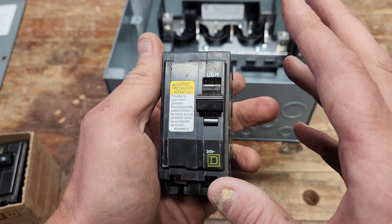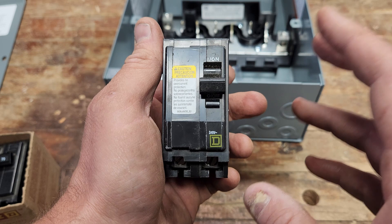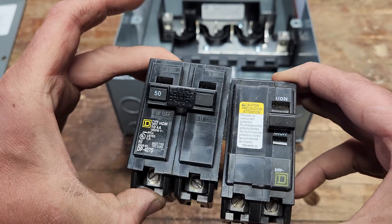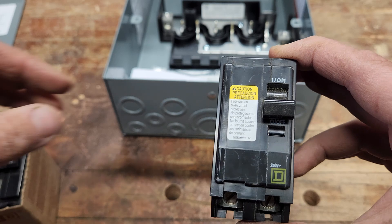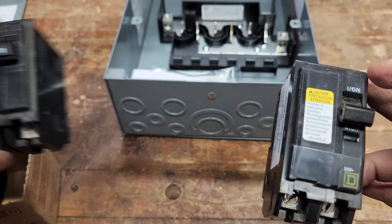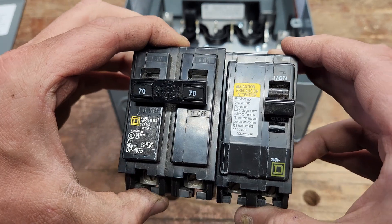This is a Square D QO breaker. They are different than Homeline breakers — something really important to know. QO breakers will not fit in a Homeline enclosure that Homeline is made for.